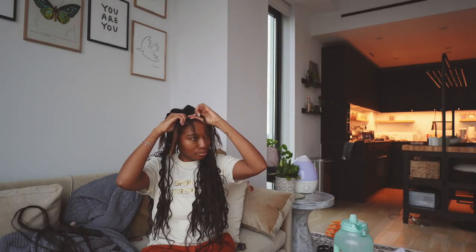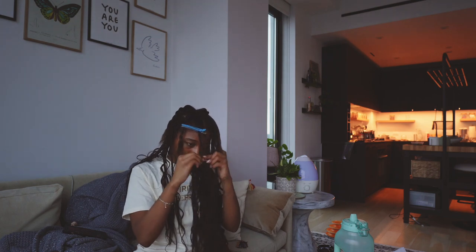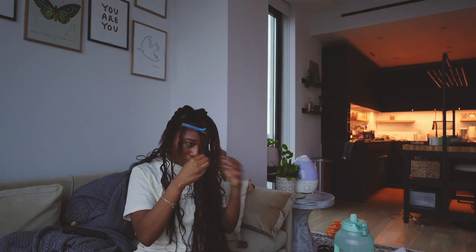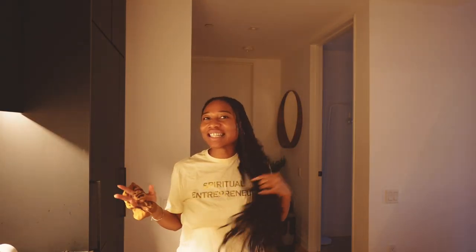I'm almost done as you can see. Okay, so I just finished my braids — I'm really loving them. They're super cute, very long. I was not expecting them to be this long, but it truly is a skill to be able to cut the braids and have it look nice, and I was not trying to do all that. So right now I am going to dip them in water.